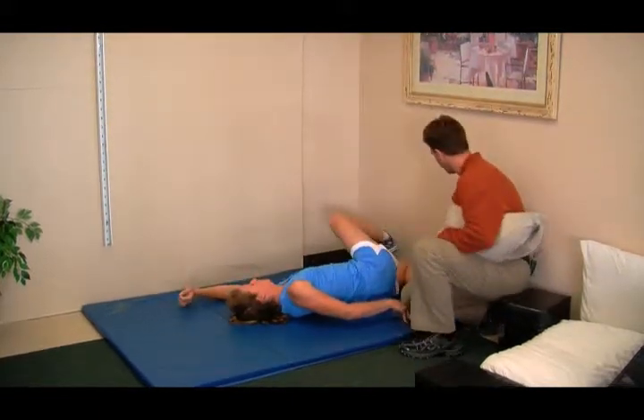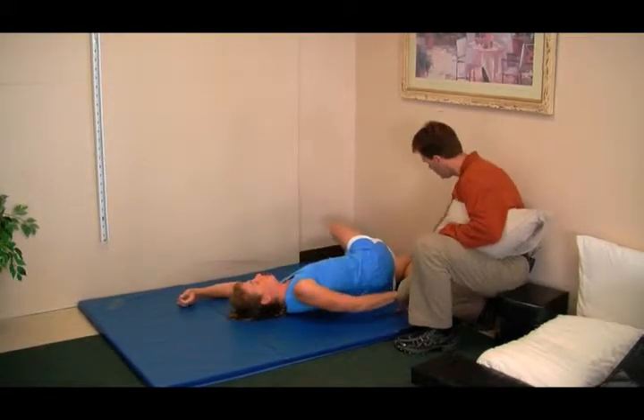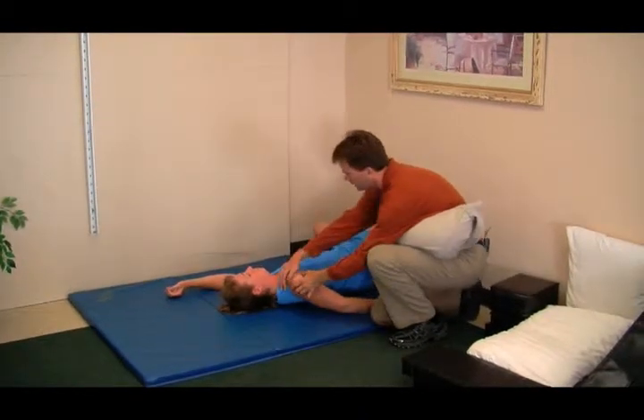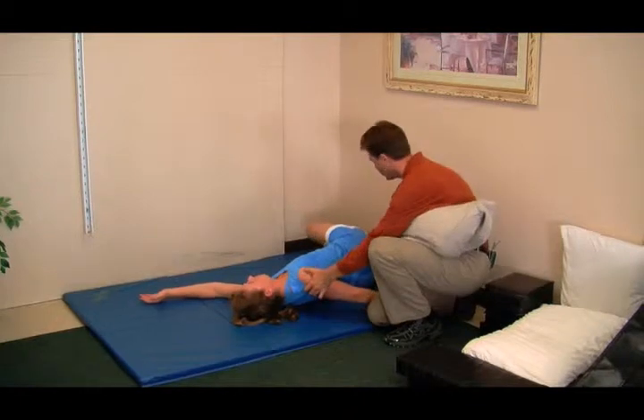Now that she has her leg here against the wall — knee and foot — she's going to line up her leg, body, and head properly until she feels a stretch.